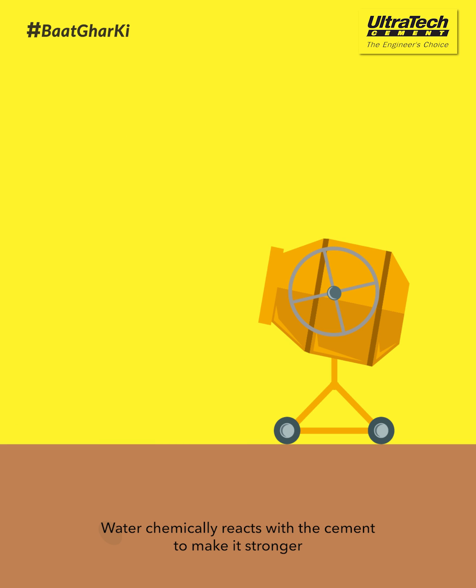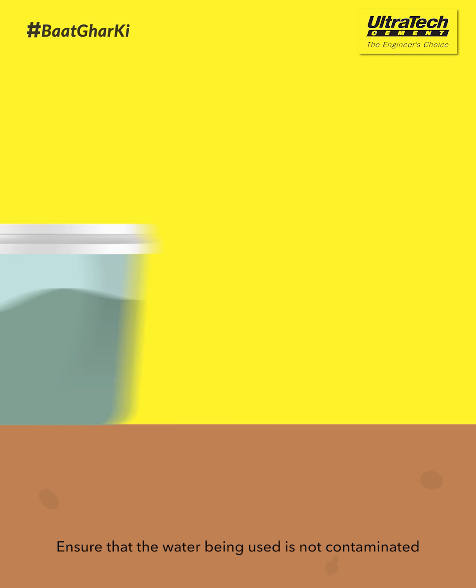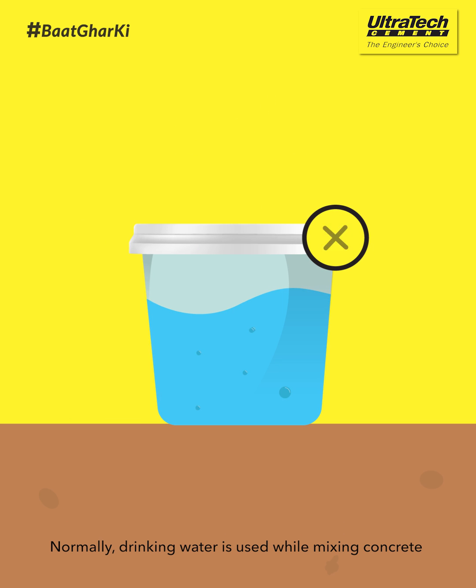Water chemically reacts with the cement to make it stronger. Ensure that the water being used is not contaminated. Normally, drinking water is used while mixing concrete.